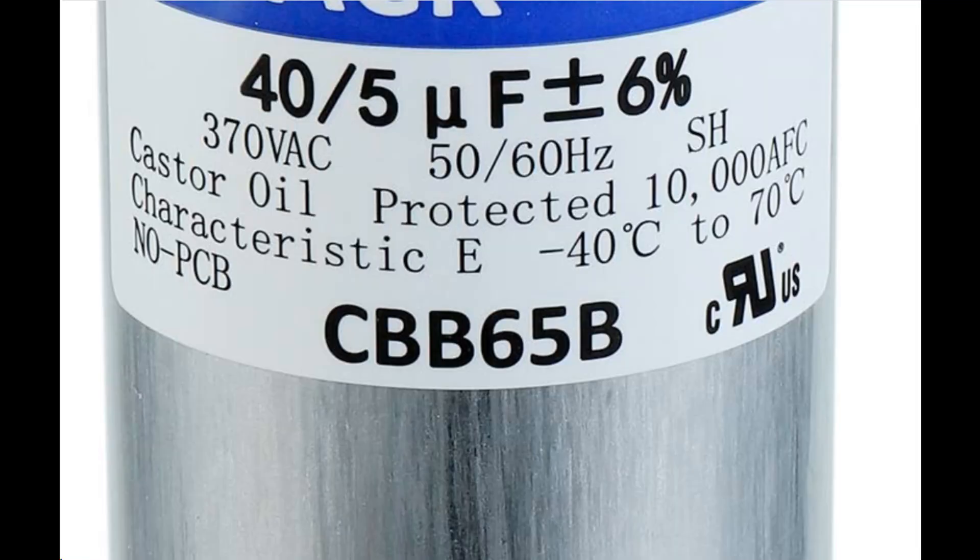Now let's go over the specs on the capacitor. You're going to see numbers followed by what looks like 'UF' — this is actually the Greek letter mu, a symbol for micro, and F stands for farads. This dual capacitor has a capacitor rated 5 microfarads for the smaller fan motor and one rated 40 microfarads for the larger compressor motor. You also have the voltage rating — 370VAC tells you the voltage is 370 volts. It's okay to replace a capacitor with one that has a higher voltage and/or higher microfarad rating, but you shouldn't go lower.